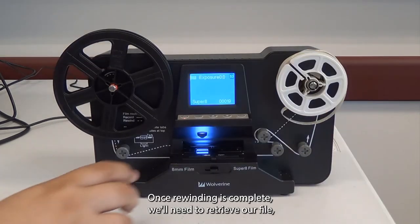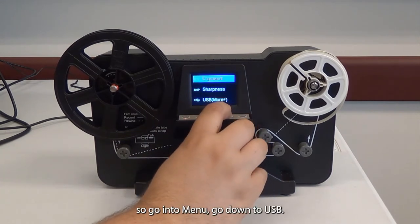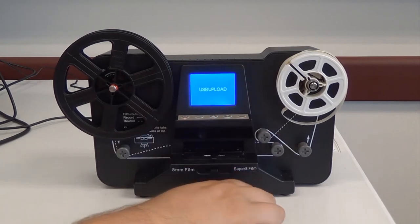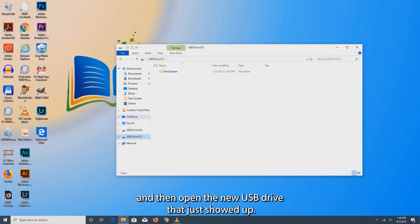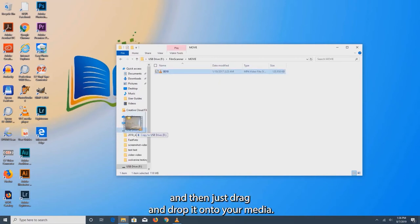Once rewinding is complete, retrieve your file by going into Menu, then down to USB on the computer. Open File Explorer as shown and open the new USB drive that just appeared. Navigate through the menus until you find your video file, then drag and drop it onto your media.